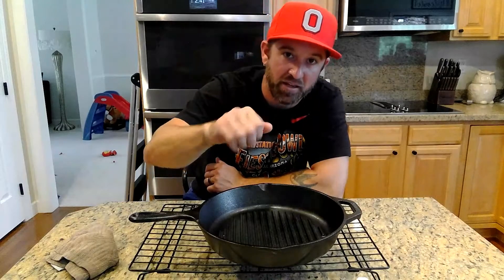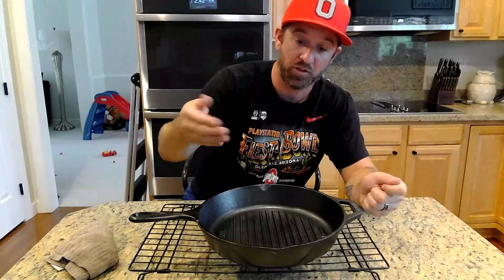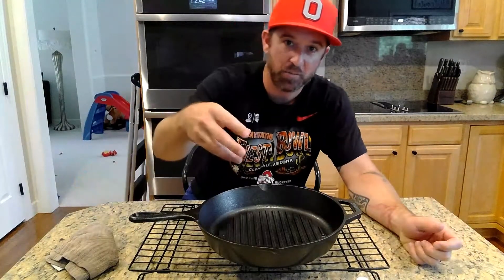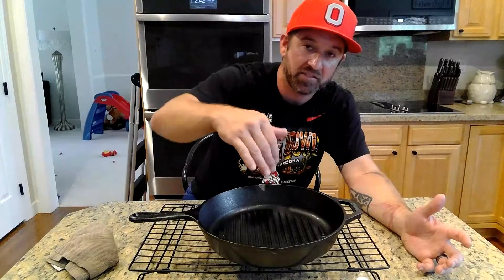We want to make sure we clean it properly so our upkeep is a lot less labor intensive. Dump any hot cooking oils or juices into a hot-liquid-safe container — a big coffee mug or glass bowl. Once we've done that, take a paper towel and very carefully wipe out as much grease or residue as we can. Then, once the pan cools, take some coarse kosher salt — just a couple tablespoons — and a little bit of water, just enough to form a paste.